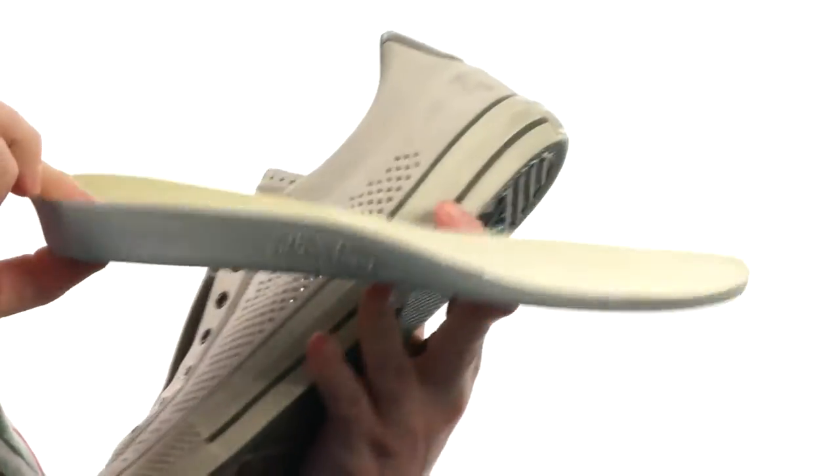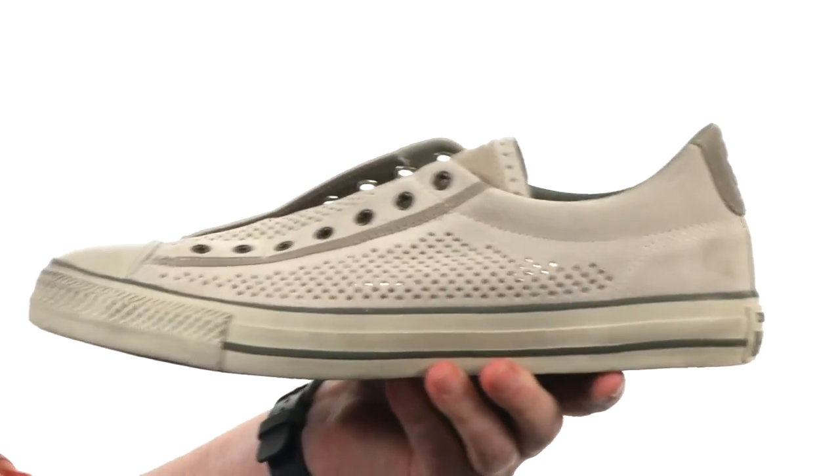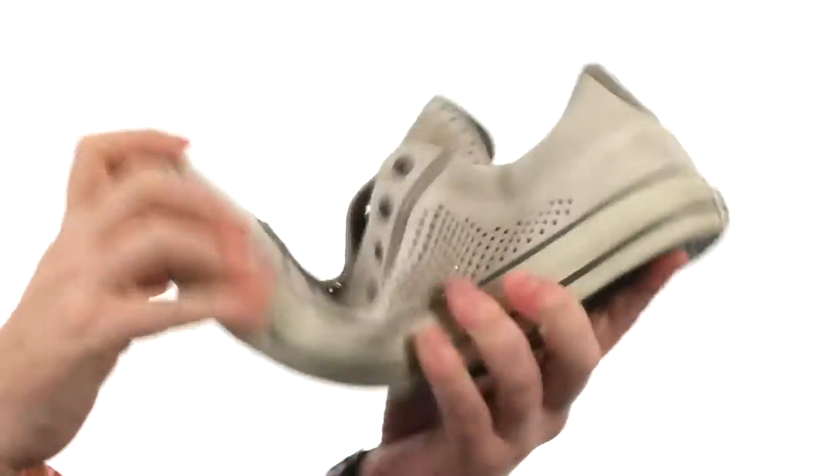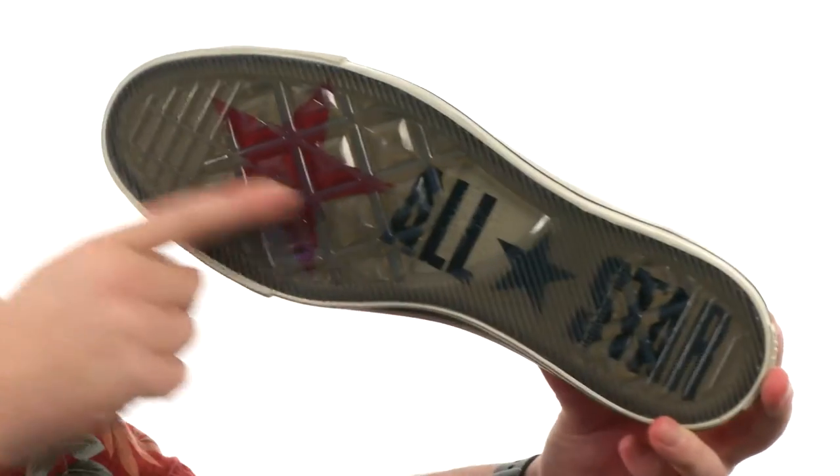On the interior we've got an excellent amount of cushioning — just look how thick that is back there in the heel. It's got some great arch support going on there as well. The shoe is really flexible right out of the box, and we've got a transparent rubber on the outsole so you can see the All-Star logo.